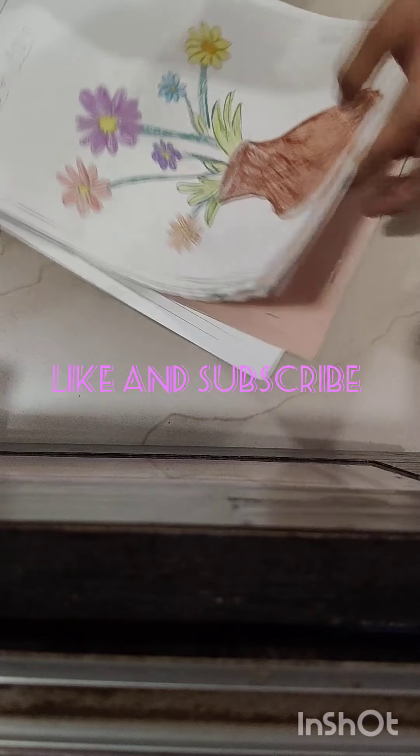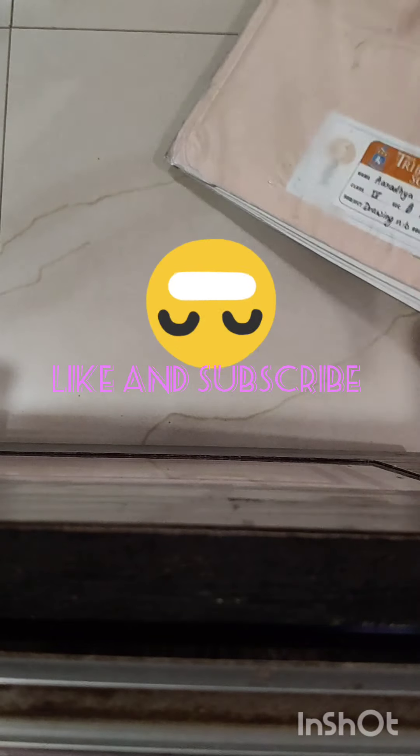So you will see it on the channel. And the penguin will be linked in the description. You can tell me how to make this drawing book. Bye guys.